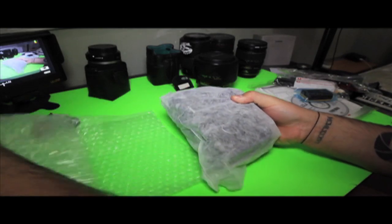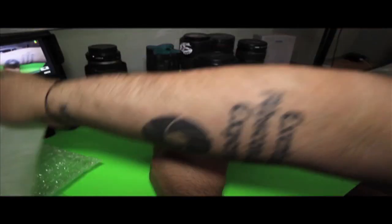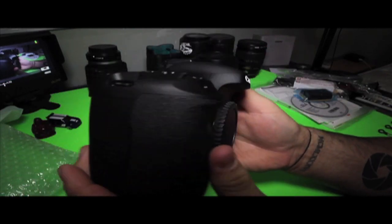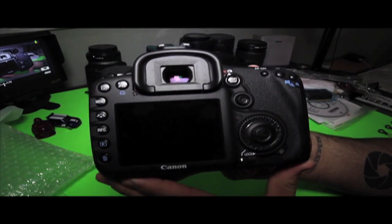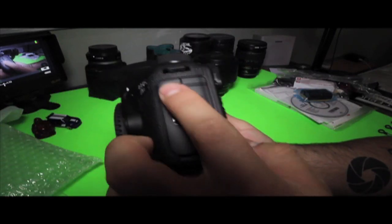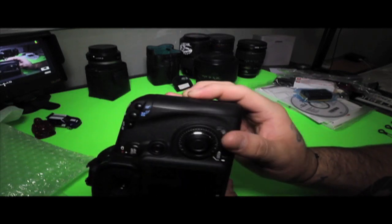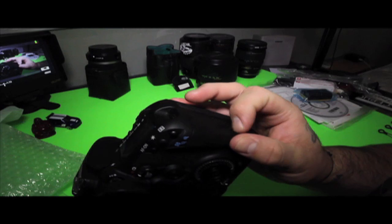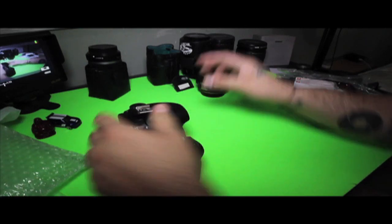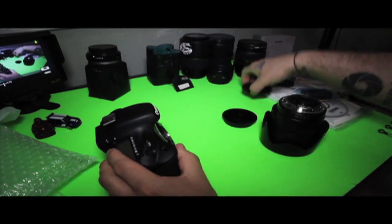Now let's continue to unbox the camera, the main reason for this unboxing. Canon always does a really good job on packaging — bubble wrap and all that. This little bag is made out of some type of cloth, and here it is, the EOS 7D. This is the back — I believe it's a three-inch LCD on the back. You have the display reader on top, inputs on the side, the battery compartment on the bottom, and the compact flash memory card slot. It feels really good and comfortable in your hand.